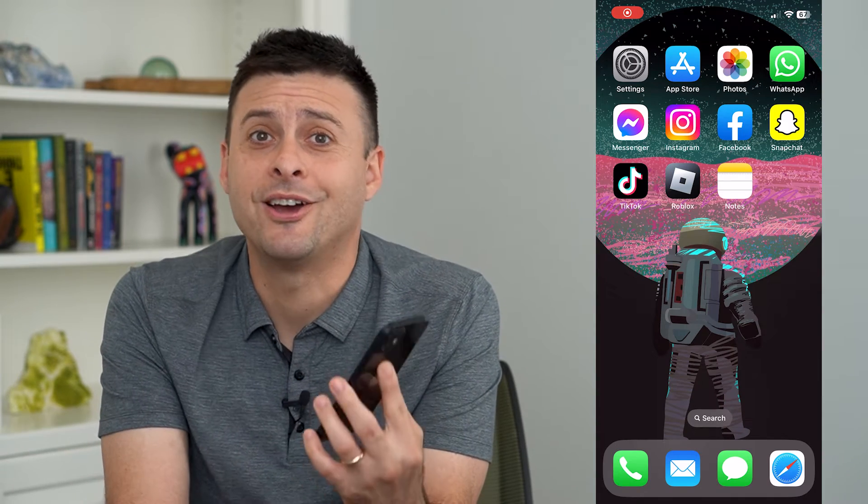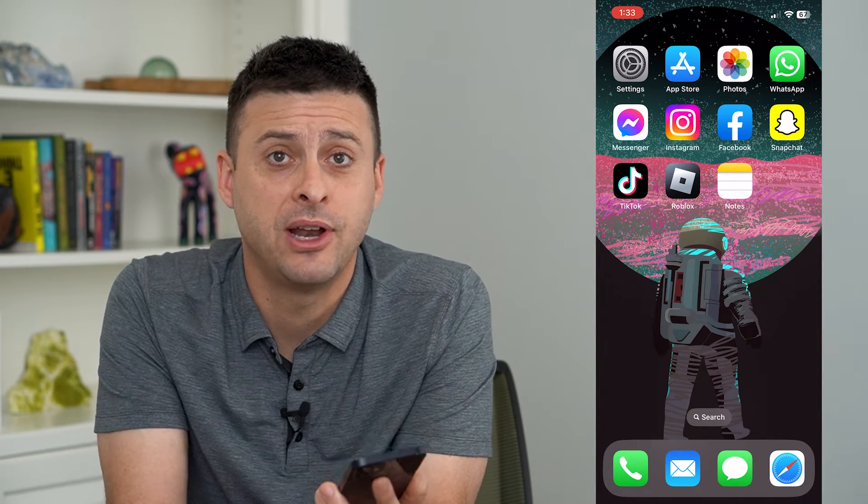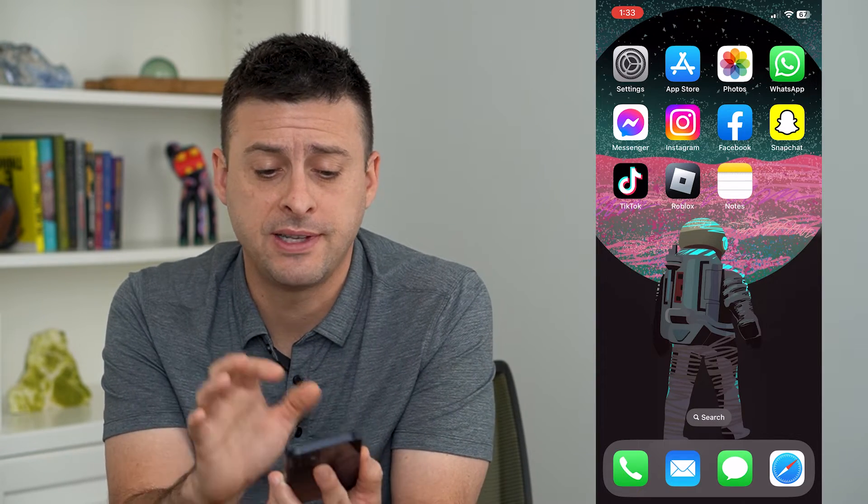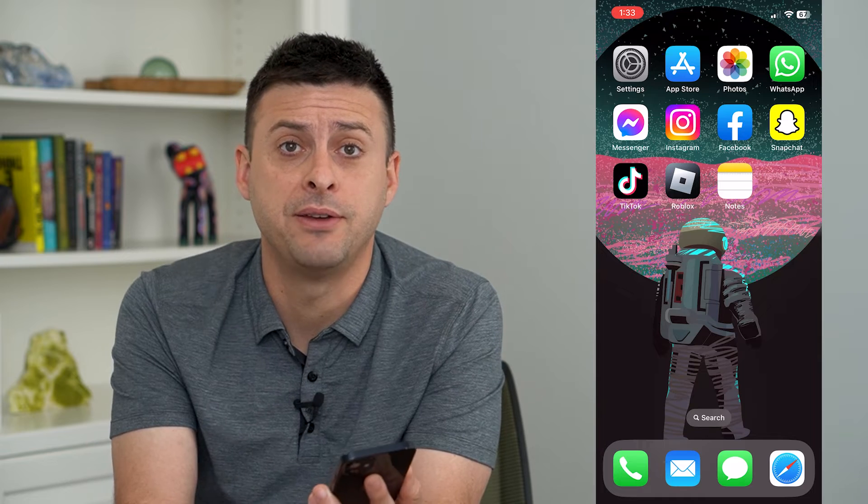Let's turn off tap to wake on your iPhone. Your iPhone has the ability, when it is off, say on a table, for you to just tap on the screen and it will wake up your iPhone.